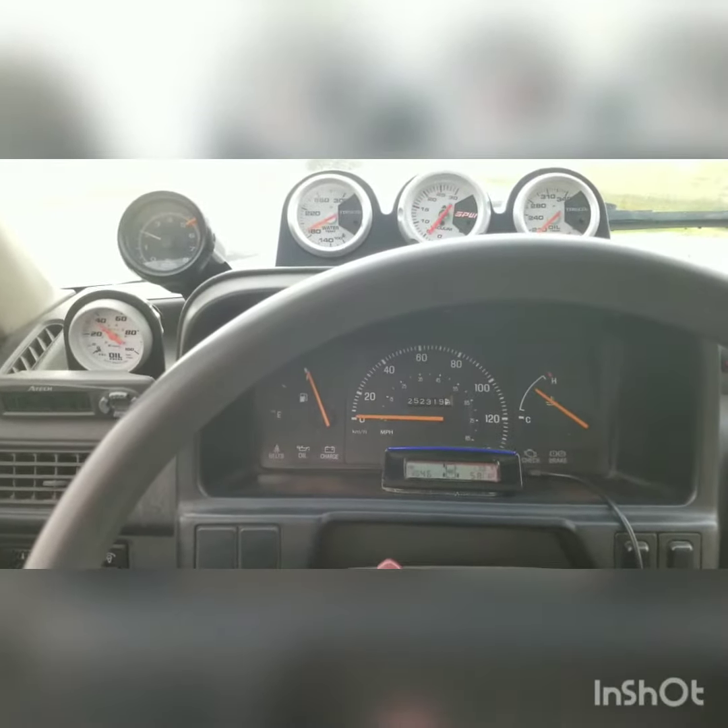I took 400 pounds out just so it was easier to tow on the way home. I thought I'd show you guys how the B6 reacts to a 3,000 pound trailer. Better get the seat belt on just in case.